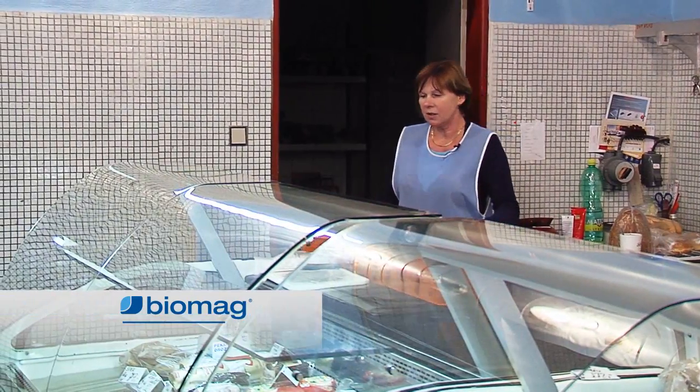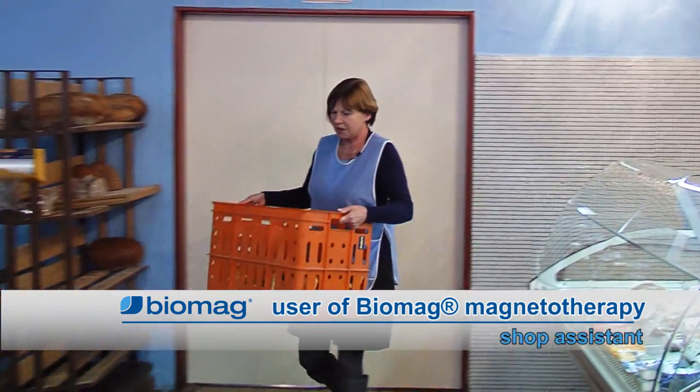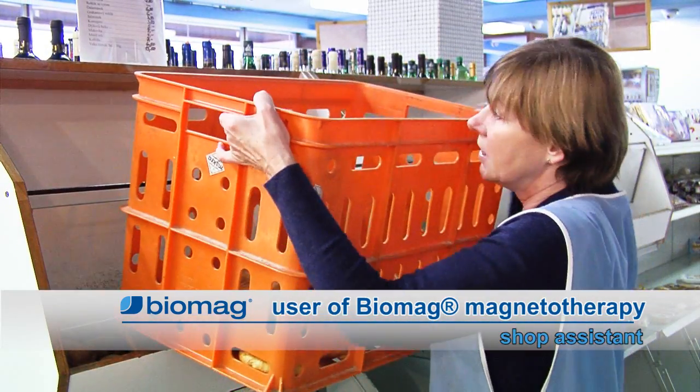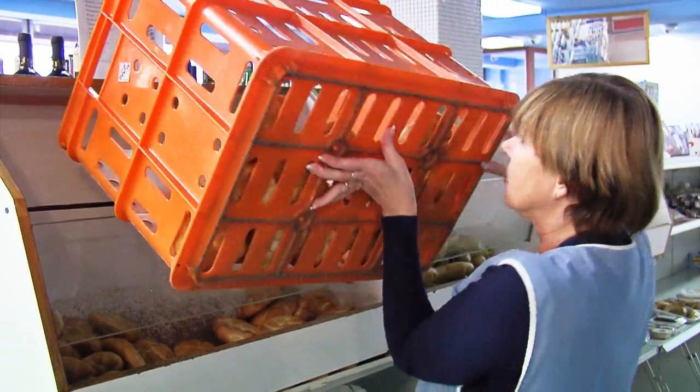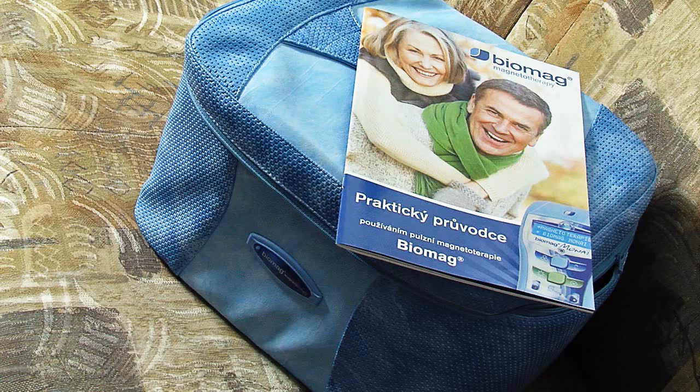If you're on your feet all day, plus you have to carry heavy crates, well naturally you're going to feel it. During such everyday work, your whole body hurts. Since I started using Biomag, the pain has disappeared.